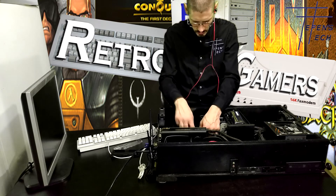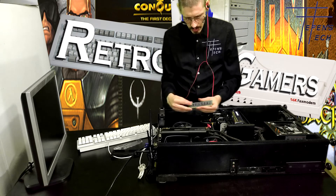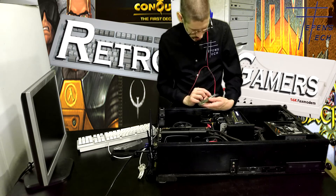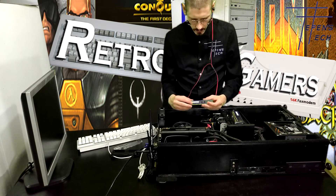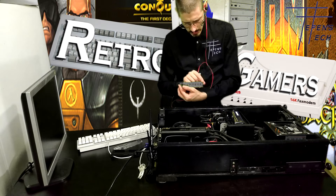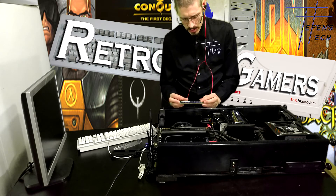What about the one already inside the computer? Let's take a look. Same — it also has memory chips on each side. However, this is a two gigabyte stick. It still has four banks of four, but instead of 256 megabytes in each chip, these are 128.